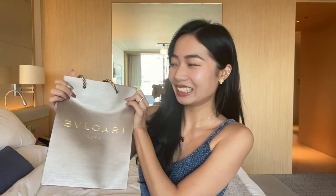Hey guys, welcome back to my channel! For today's video, I'll be sharing an unboxing video of my Bulgari necklace — the Bulgari Diva's Dream necklace. The one I bought is in mother of pearl. I'm so excited to unbox this because I just bought it yesterday. This is part of my bridal jewelry, because in Singapore we have this tradition.